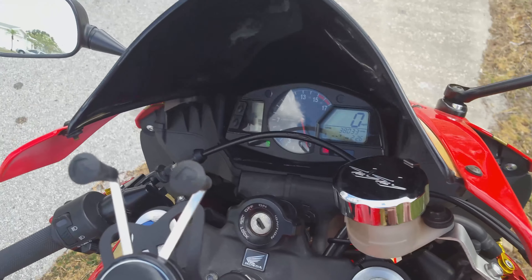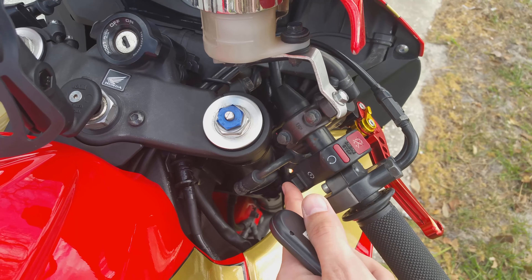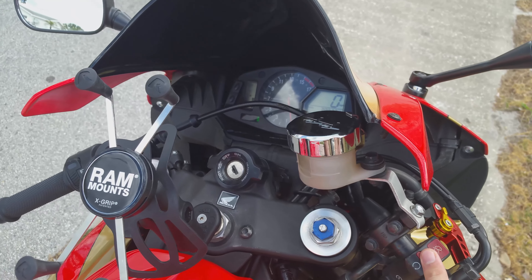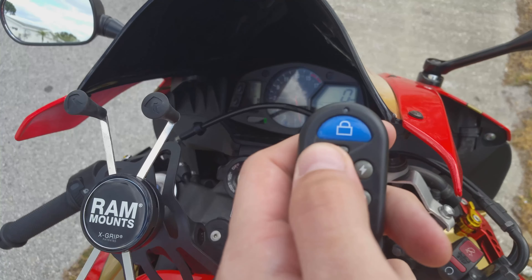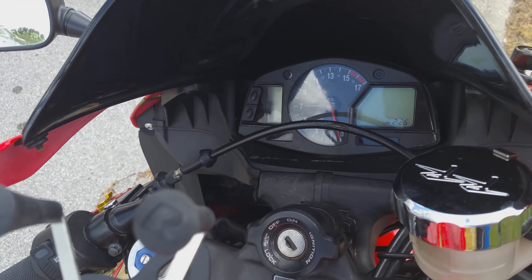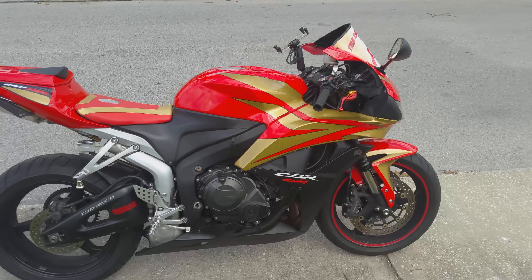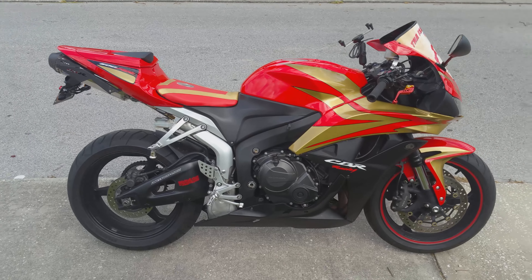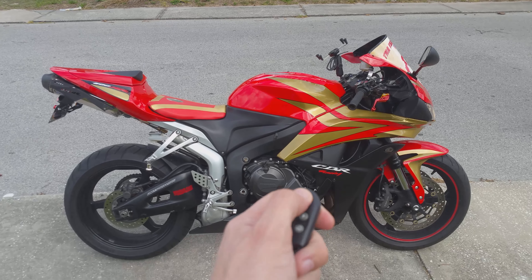Now I'm going to demonstrate the remote start — you just double-tap the button. You notice whenever I kill the bike, it's still on. You can still start it like normal, so if you stall your bike out it still turns on. Now how you turn this off when you're done riding, you just hit unlock and it's off.